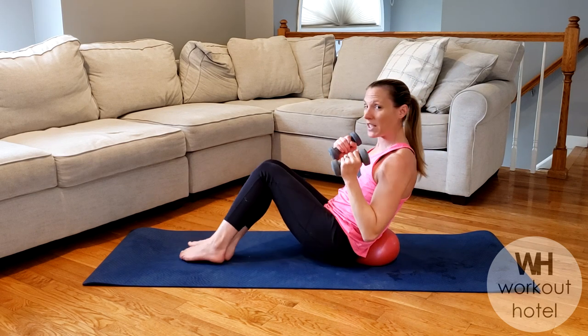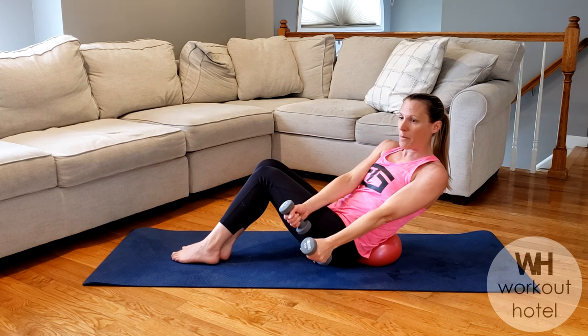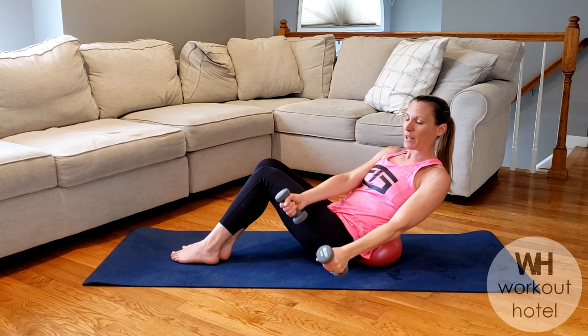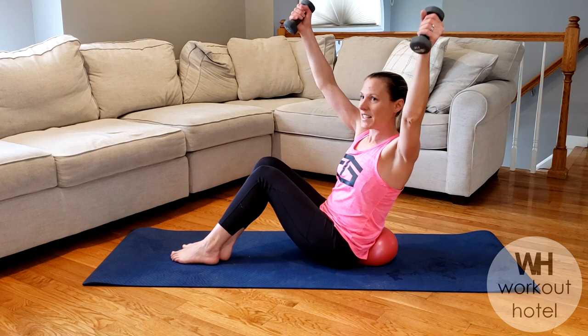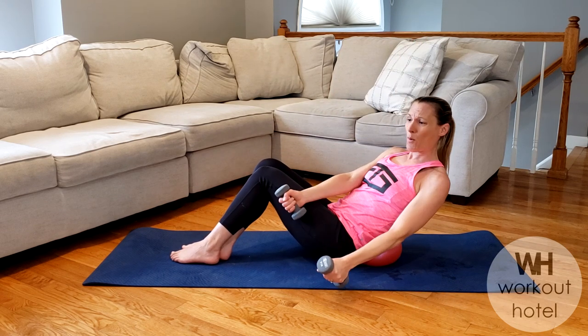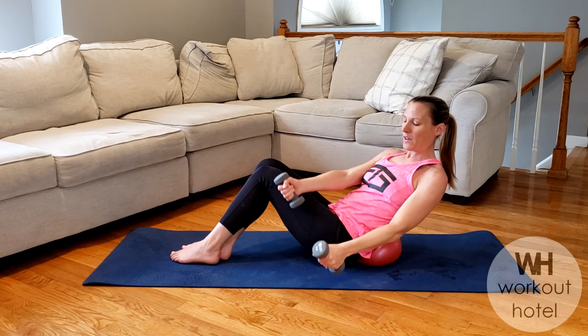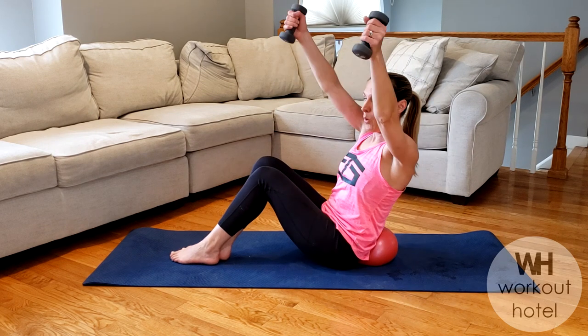Bring your knees together, we're going to drop the knees to the right side. Weights or no weights for this one. Chin off chest, scooping into the ball. It's a low V and then a high V up. Eight — make sure you're looking between the arms. Six more: six, five. We got four more, we're feeling that mid-upper back as well. Four, three, two. Obliques burning. And one.